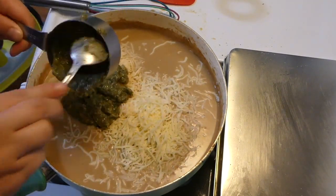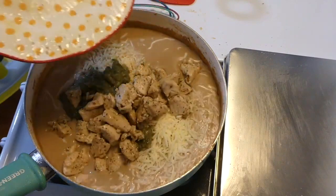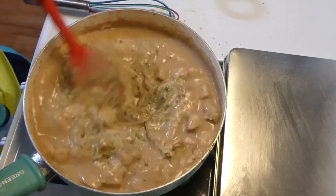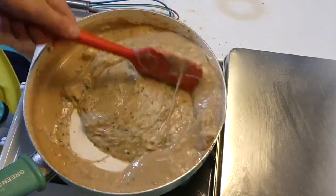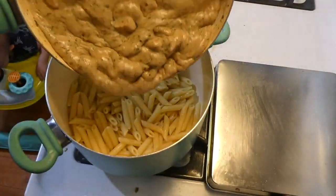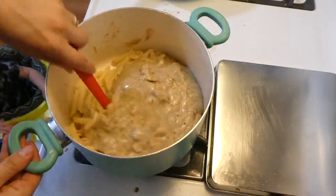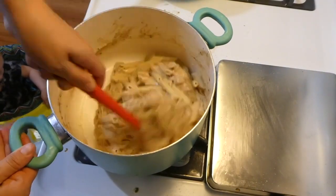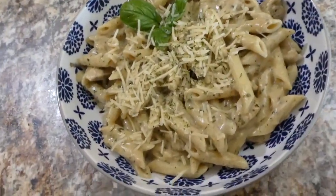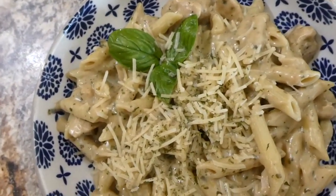Now add the chicken back in and mix everything together to get it well combined and incorporated — and then the sauce is pretty much complete. Here is my plate of food, sprinkled with some extra parmesan cheese for extra cheesiness.